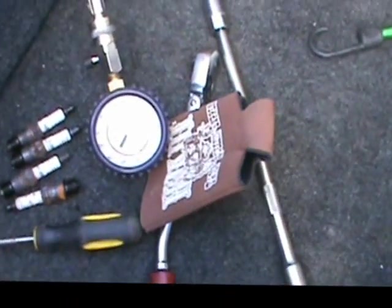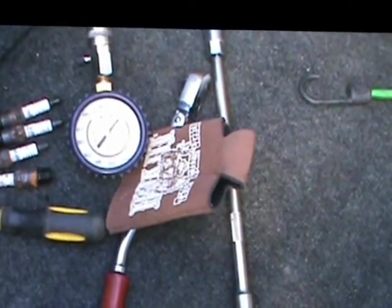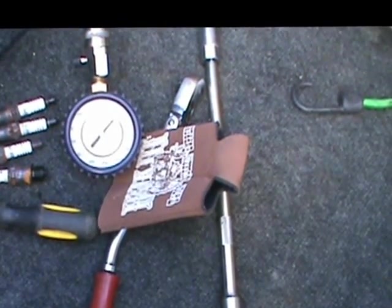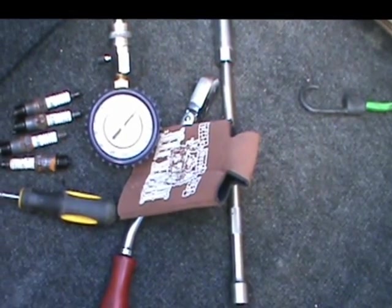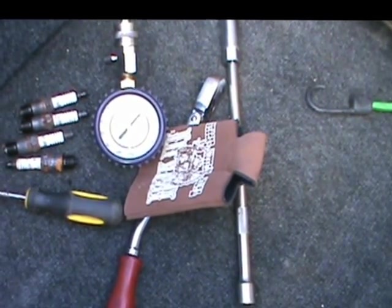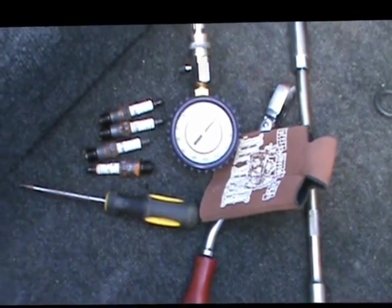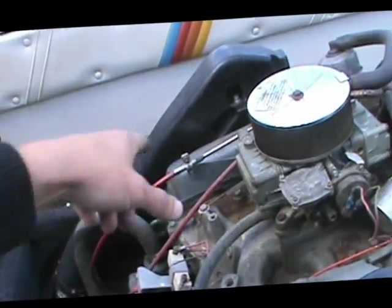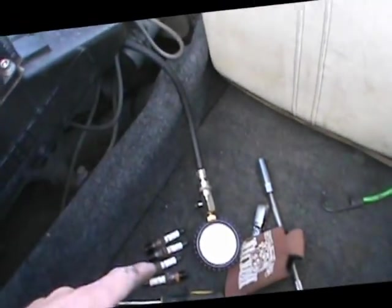What you're looking for is all cylinders need to be within plus or minus 10% of each other. So if you've got a cylinder that's 60 PSI and all the rest are 120, that cylinder's definitely got some issues. On this specific engine — I thought it'd be a pretty good example — I started on this bank and ran all the way around. When you do a compression test, you need a compression tester and you want to set your throttle to full throttle.